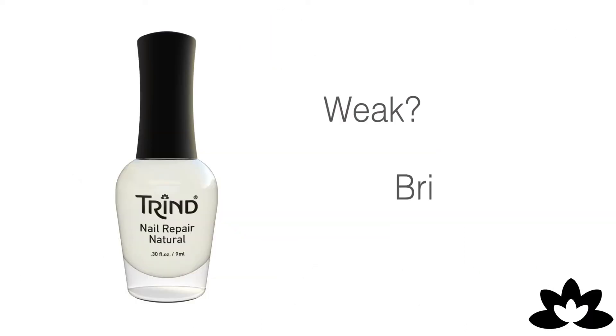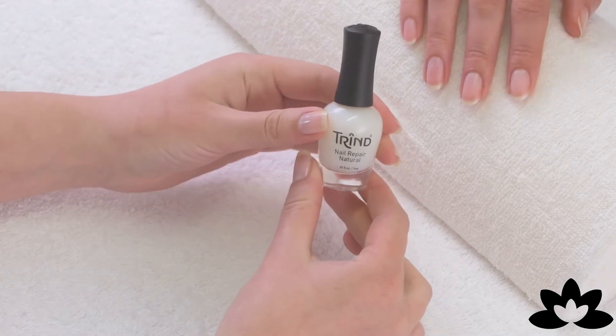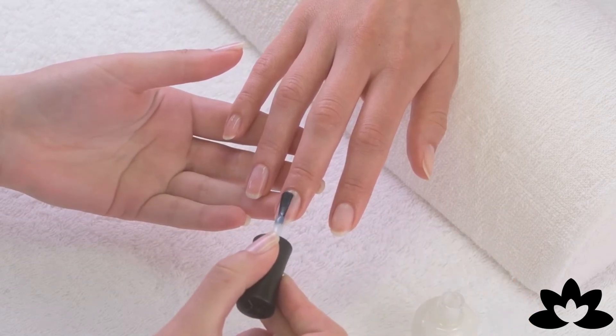Do you suffer from weak and brittle nails? Trend Nail Repair strengthens the connection between molecules without altering the balance of essential moisturizers. It protects the nail without dehydrating them or turning them yellow.